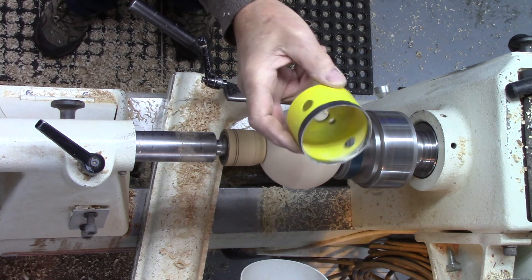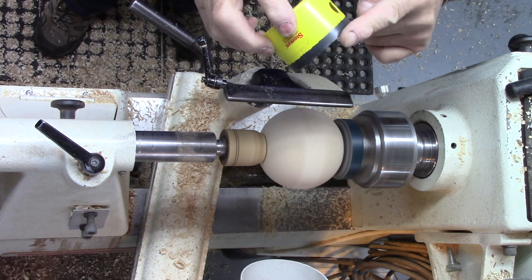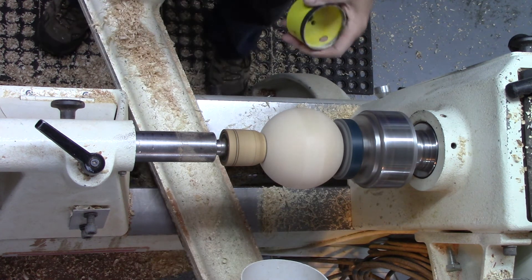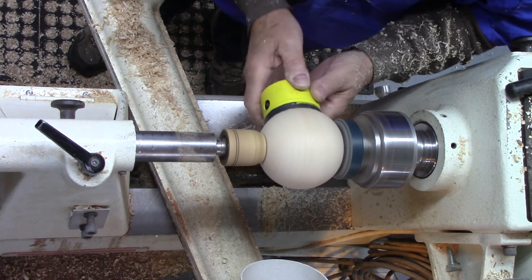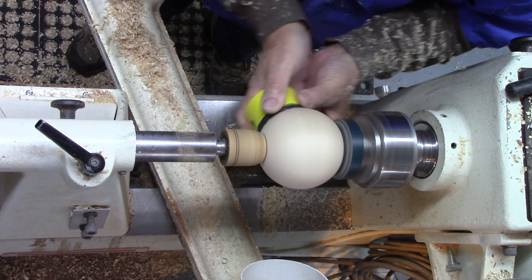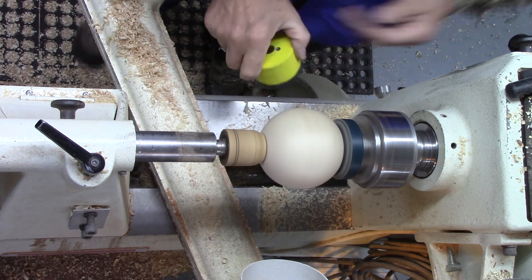This is an old hole saw with the teeth ground off. I've ground it from the outside to the inside so that it catches on the inside like a conventional scraper. You can see it works just like a scraper.